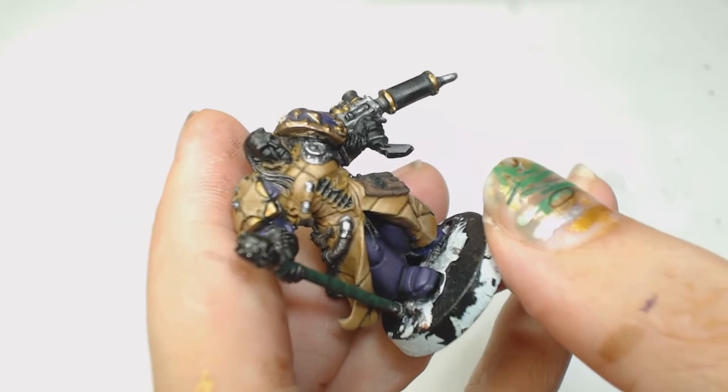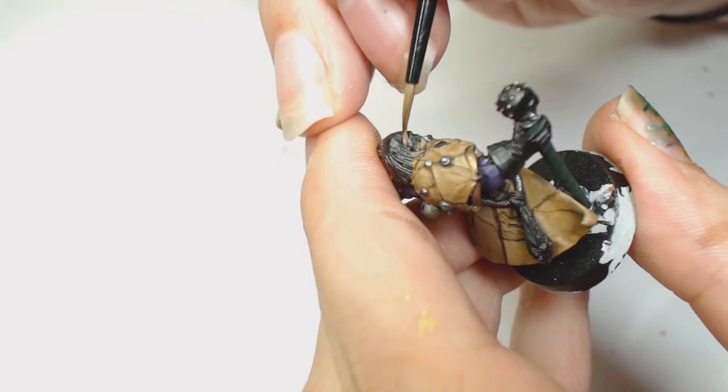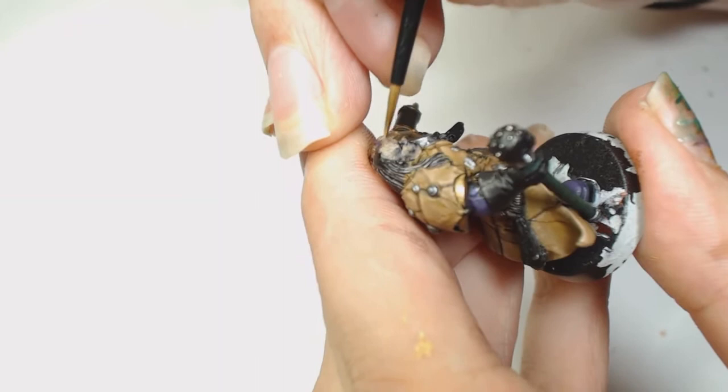Now to bring his face out, we've really watered down Cadian Fleshtone - you can see how watery that is; it's going to take a lot of layers, but we really want to bring some of his face details out. Obviously the smaller the work surface, the more watered down your paint needs to be, because you can easily clog up those details with paint.